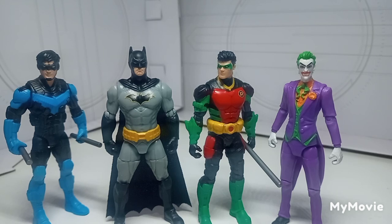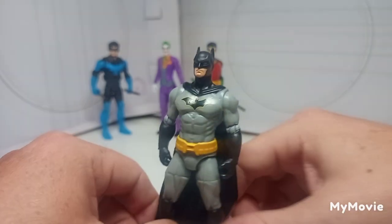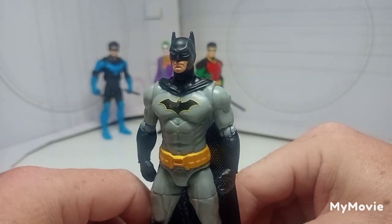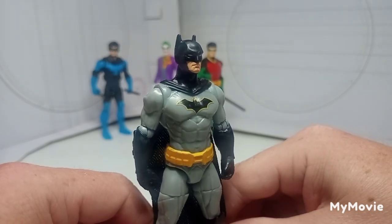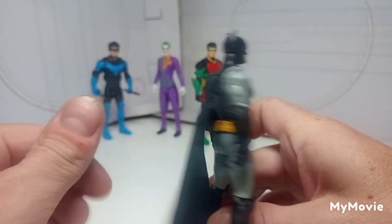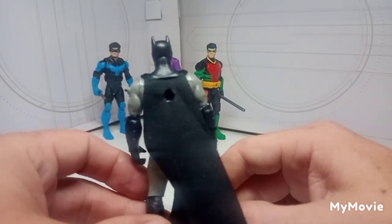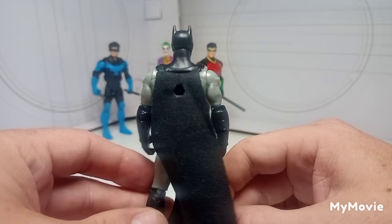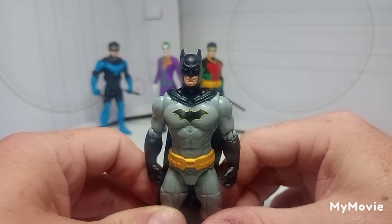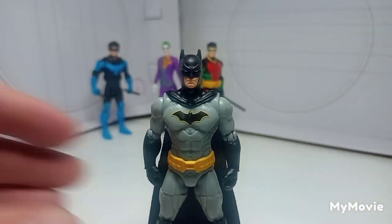First up we're going to take a quick look at the Batman, and I'm really impressed with this — really impressed with that head sculpt. It is not a soft sculpt in any way, he just looks really good and his proportions are in better scale now. I did lose his accessories but they are in the house somewhere. We'll look at the older figures later — this is just a massive improvement compared to them.